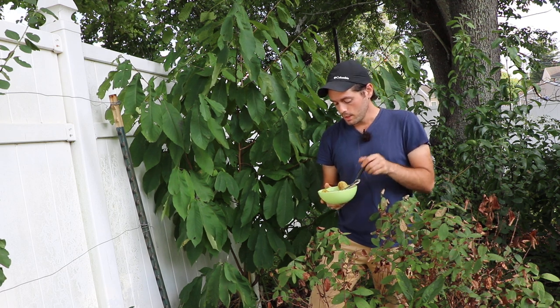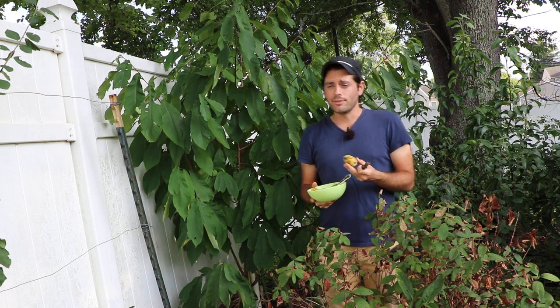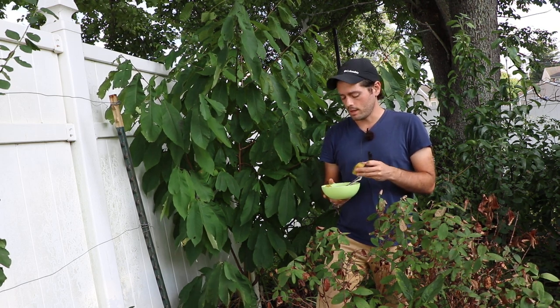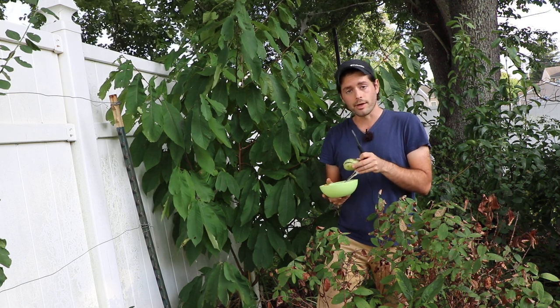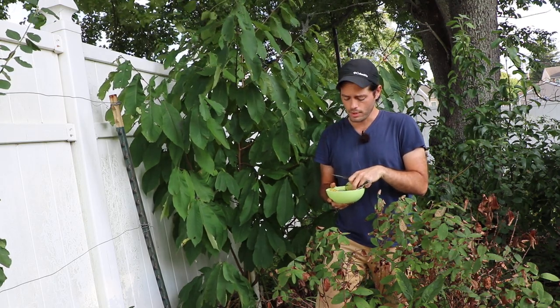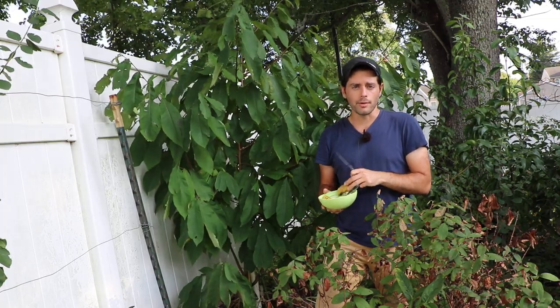That's when I think you should be harvesting them. If they're on the ground, something can happen — wind, critters. But most of the time, at least so far in my experience, the ones that fell to the ground this morning were not nearly as ripe as the ones I'm taking off the tree myself. So just because it's on the ground doesn't mean it's more ripe — that's my point.